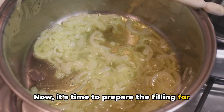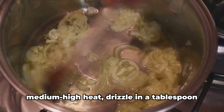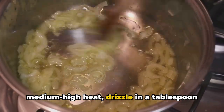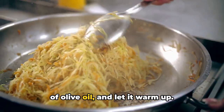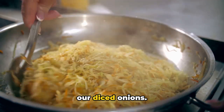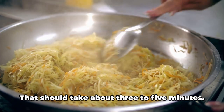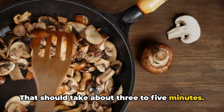Now it's time to prepare the filling for our cabbage rolls. Set a pan over medium-high heat, drizzle in a tablespoon of olive oil, and let it warm up. Once the oil shimmers, it's time to add our diced onions. We'll give these a good stir until they start to soften and turn golden — that should take about 3 to 5 minutes.